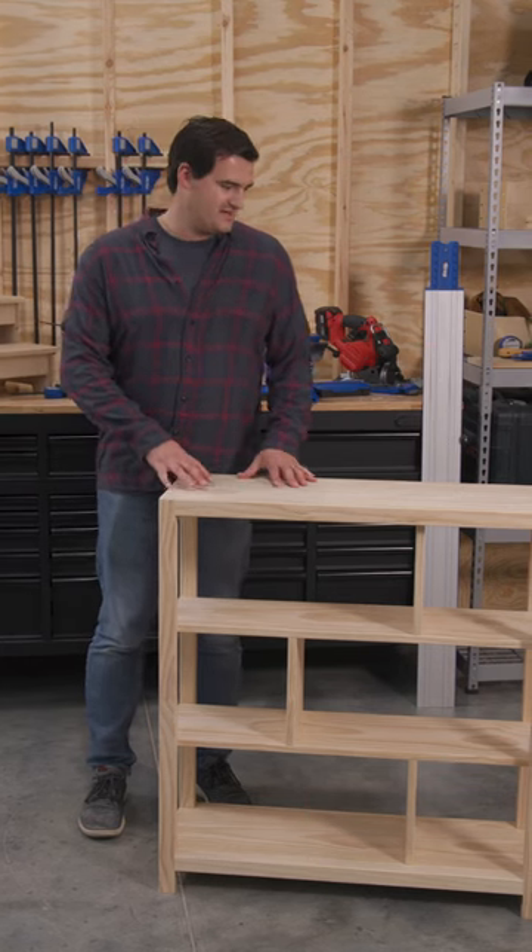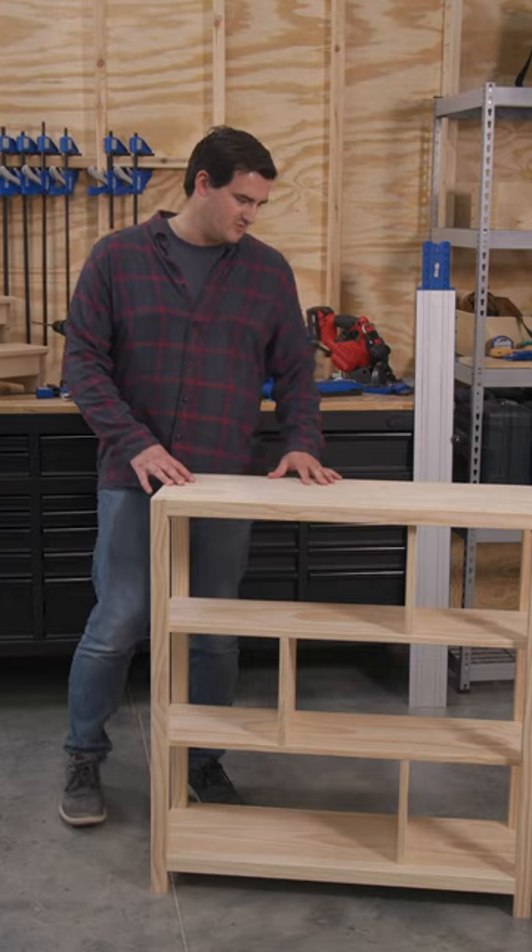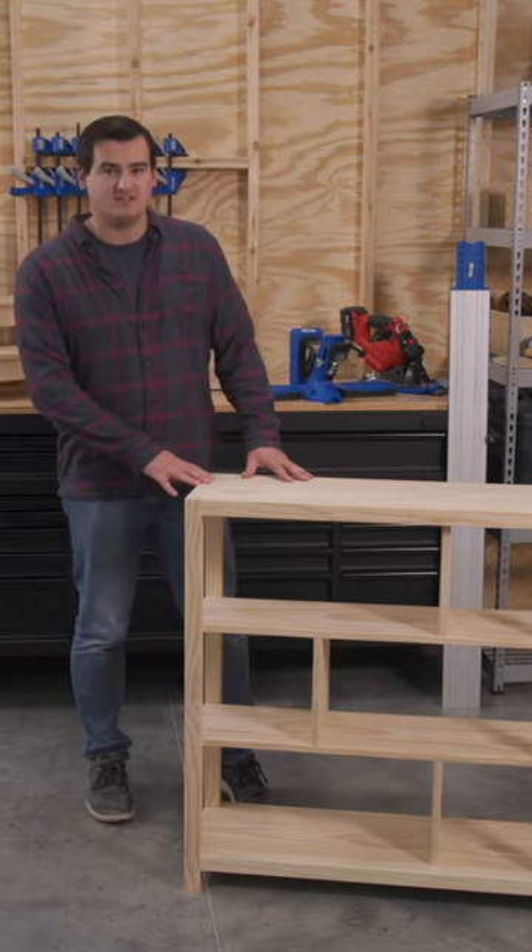As you're looking at this project, you might think it's pretty complicated to build, but actually with a few simple Craig tools, it was really simple to put together and build this really nice and sturdy shelf.